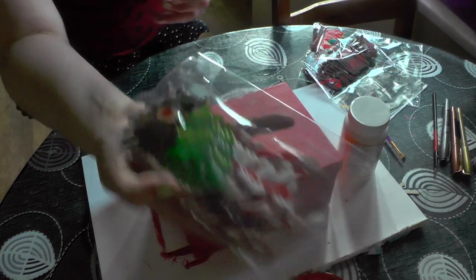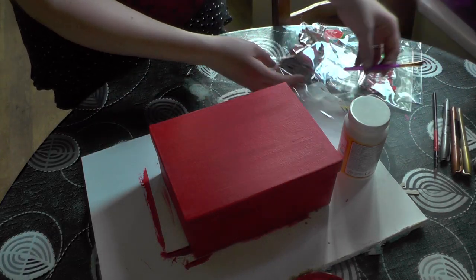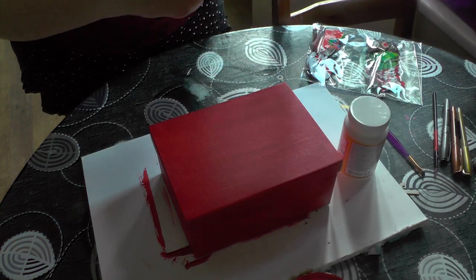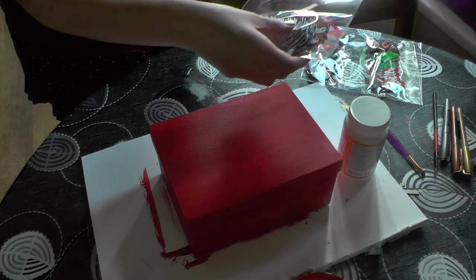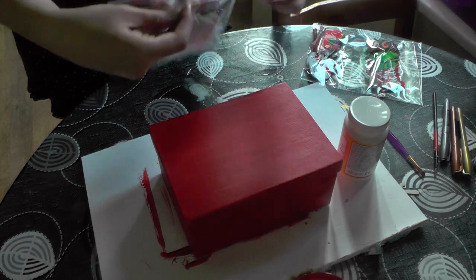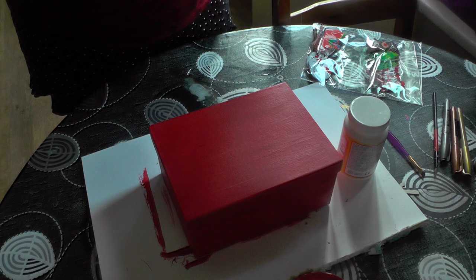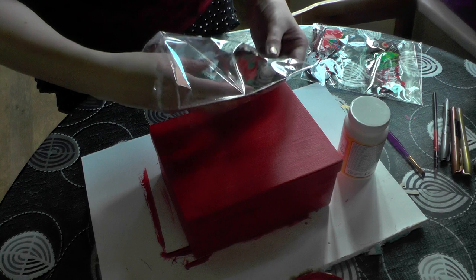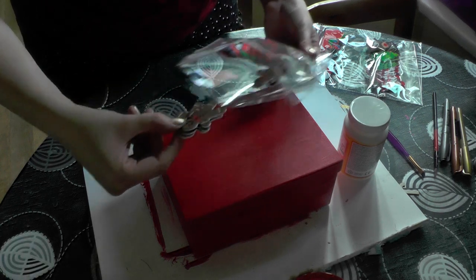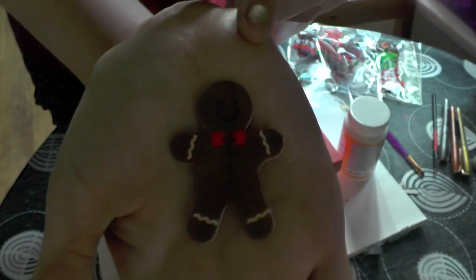So these are some craft foam stickers. I've got a mix of different things — some snowmen, some reindeers, some Santas, all sorts. This multi-pack can be purchased from Hobbycraft. For Jays' box I'm going to be using the gingerbread men. Look how cute they are with their little bow ties.